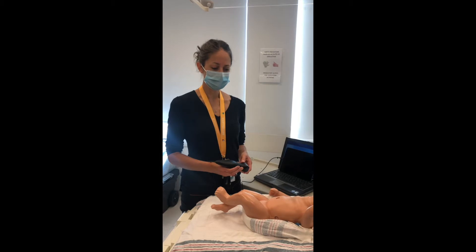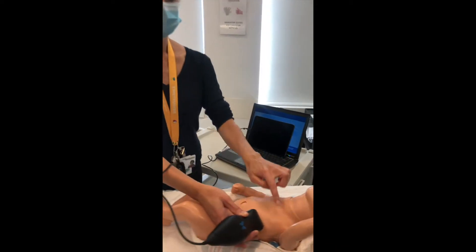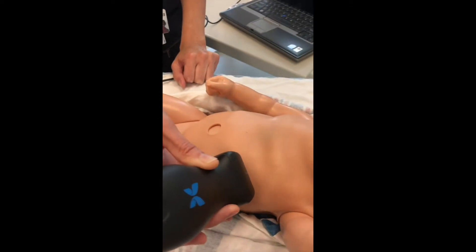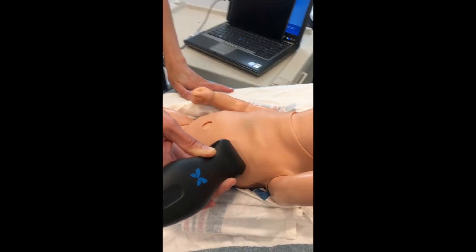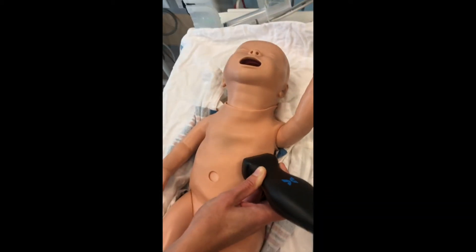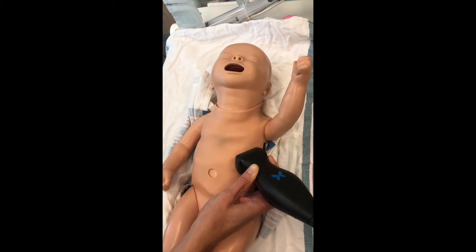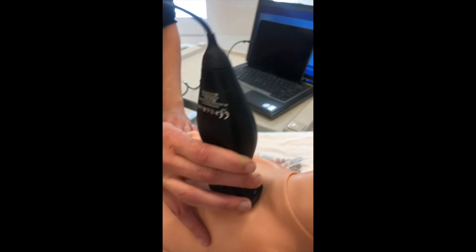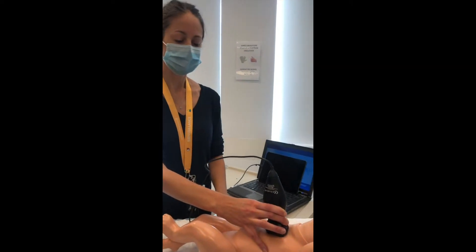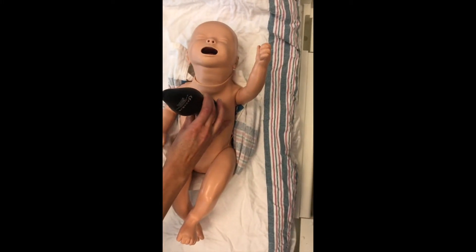Now that we are installed, we can start the ultrasound. The first view will be the apical view. You have to go on the left side of the baby and you need to get the heart from the apex. The second view that we will do is the short axis view. You need to move your probe more to the middle and you will obtain the heart from the superior view, and you can have both ventricles contracting and move from the top to the apex.